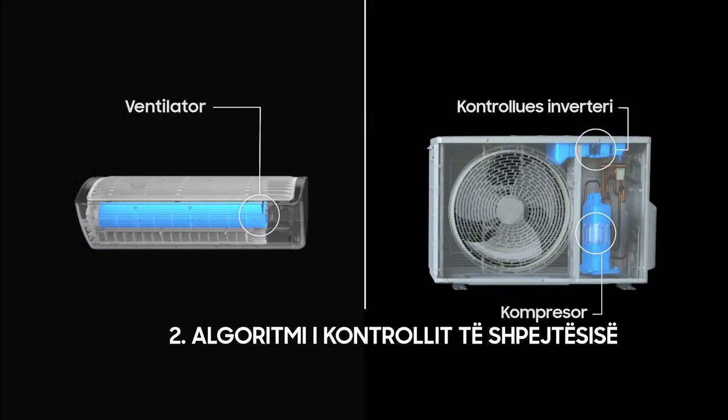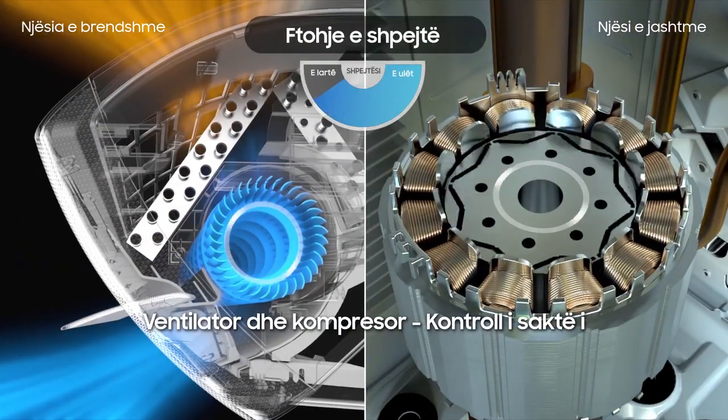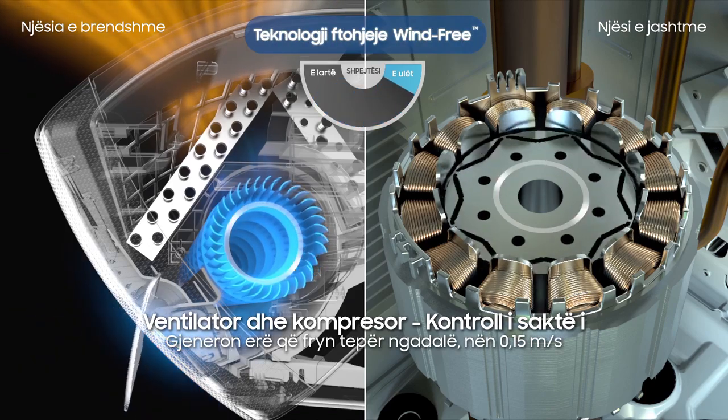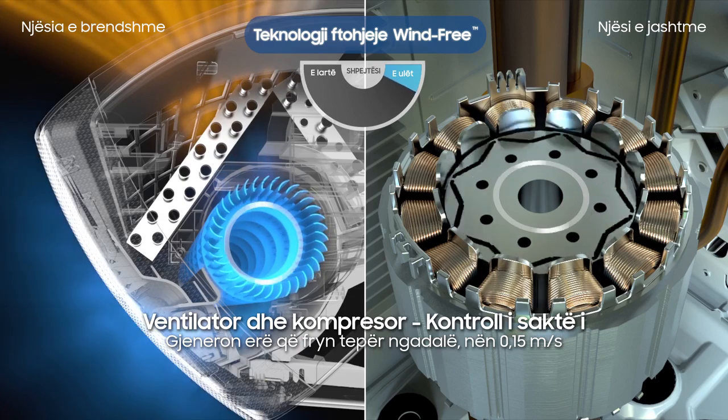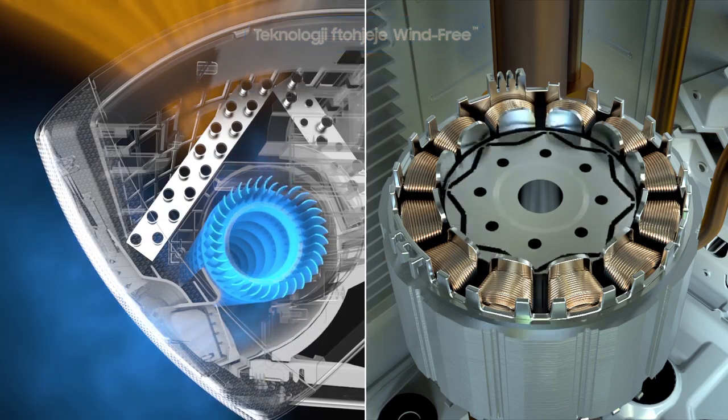Inside, the fan and compressor feature a digital inverter controller that uses a unique algorithm to precisely control their speeds. In wind-free mode, they are calibrated to generate wind that moves ever so slowly — under 0.15 meters per second — while maintaining optimal room temperature.